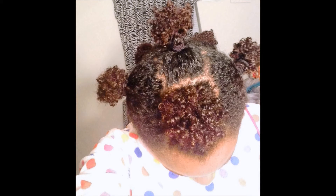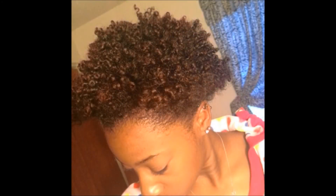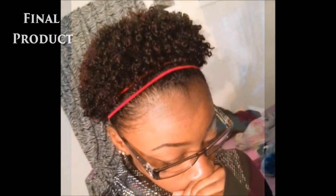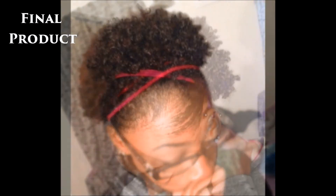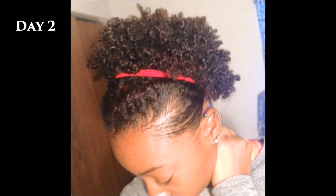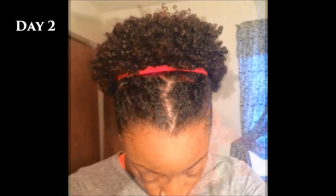This is my hair completely dry — you can see how much shrinkage I got. Since I'm going to bed after this I use the mini pineapple method. This is what it looked like in the morning after I take out my little pineapples, and once I style and put a little headband on, this is the final product. This is day two hair and I hope this was helpful — thank you guys for watching.